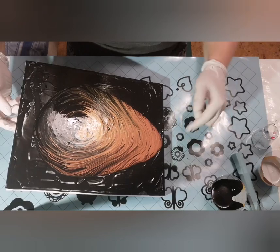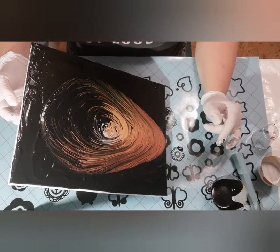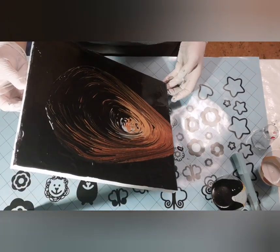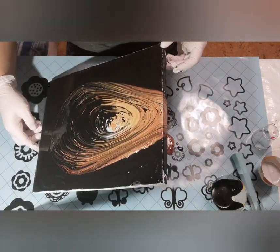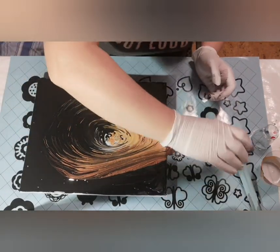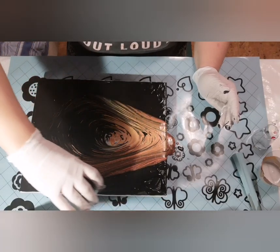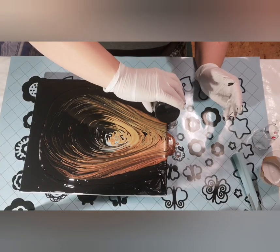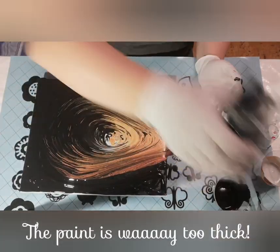I'm going to take some of this off because I think it's too much — I want all of this to be up here. I'll take some off and do it like that. That's better, that was a lot better. I'm going to do it like this. I want some more black.